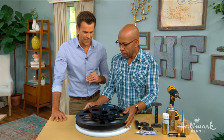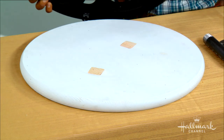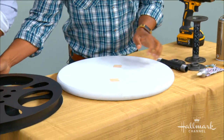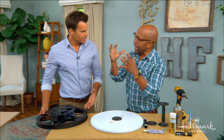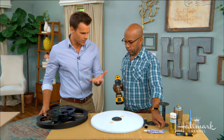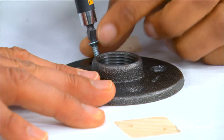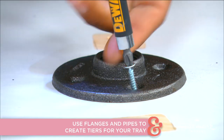The layered tiered tray effect starts with a wood tabletop base — a plywood round — and two different size film reels. They don't need to match; in fact it may be better if they don't, since you'll unify it all together with paint. To create height and depth, use a three-quarter inch pipe flange from the plumbing department at the hardware store and screw it into the base.